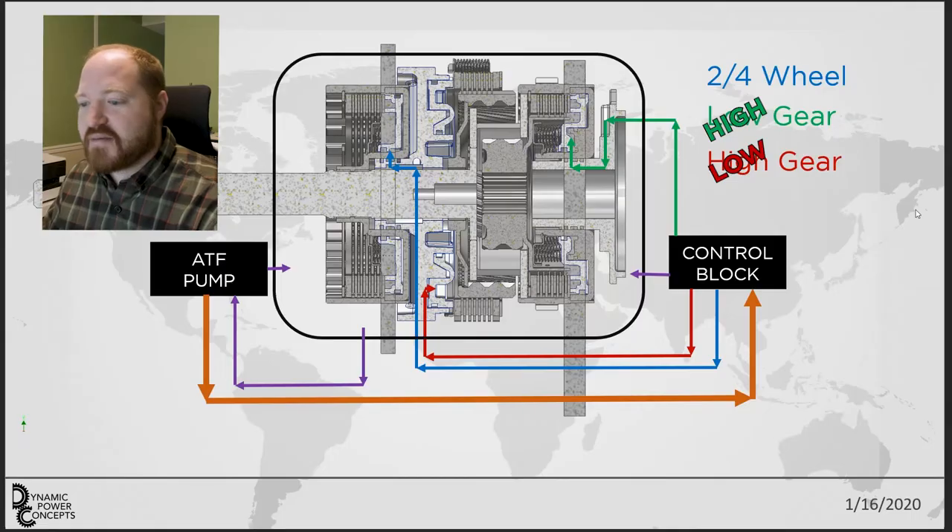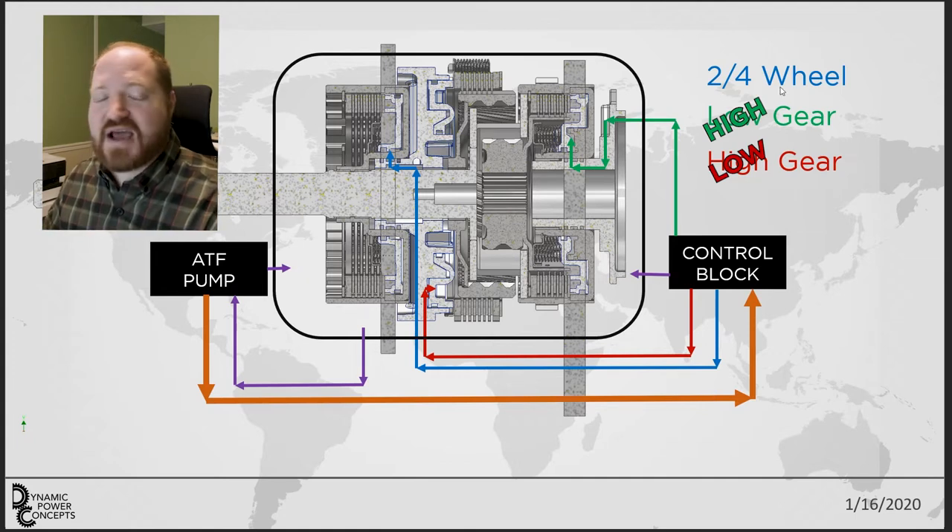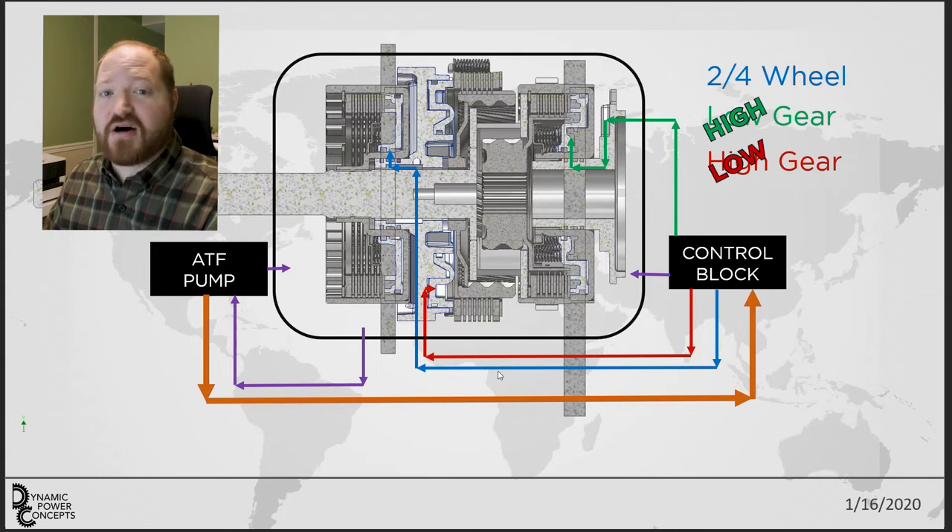So we have the diagram popped up. We have the transfer case in the middle and then a bunch of arrows pointing in all kinds of different directions. Starting with the blue, green, and red listed over on the side: the blue is the lubrication and control path for the clutch that controls the two-wheel and four-wheel drive. The red is the lubrication and control path for the high gear, and the green is for the low gear. The purple is the return feed for the pump and the orange is the main feed that goes from the pump to the control block.